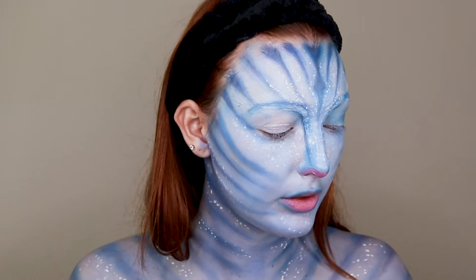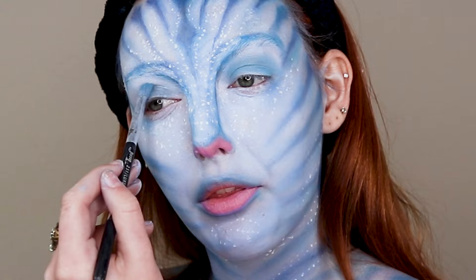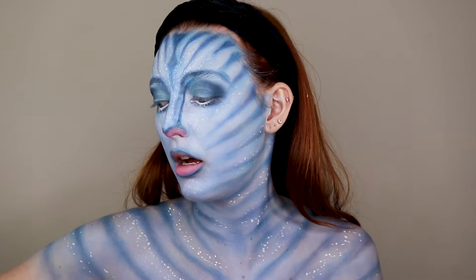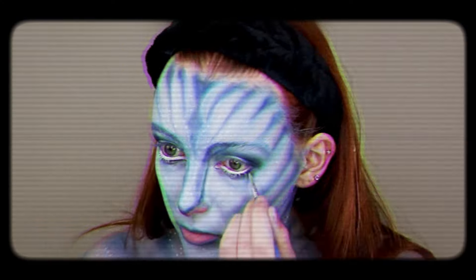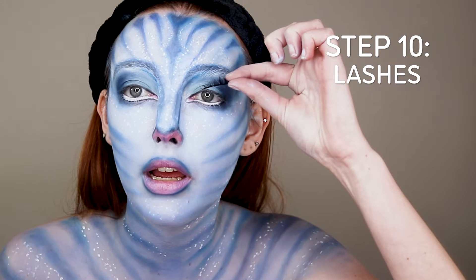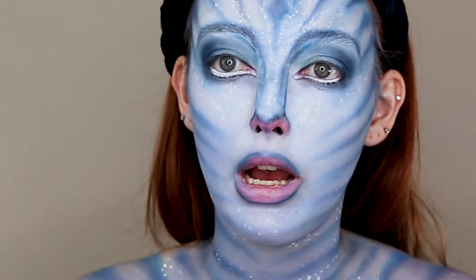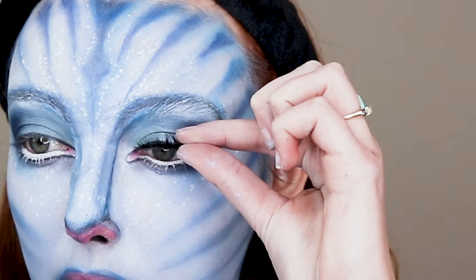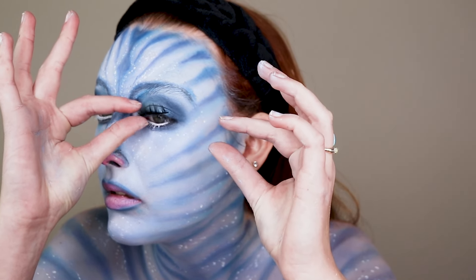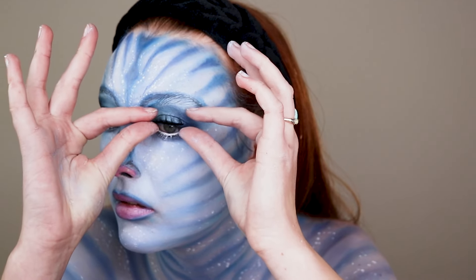She has super big eyes, so we're going to want to make the illusion that my eyes are bigger than they are. A little trick I'm going to do is when I put the lash on, I'm going to put it a little bit high like this and then fill in the gap to make my eye look even bigger. Lashes are ironically one of the hardest things for me to do.